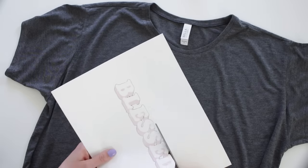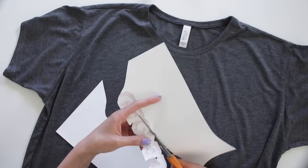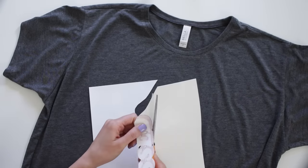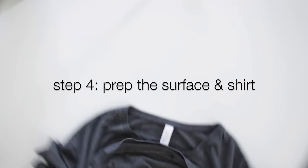You want to cut this out very meticulously because anything white is going to be transferred as white.